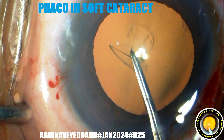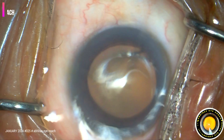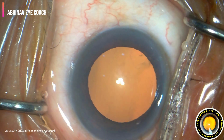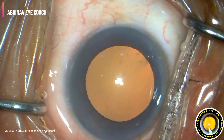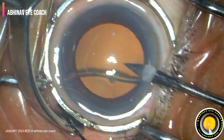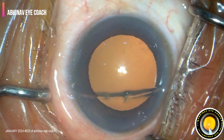Hi friends, I am Dr. Abhinav Prakash, going to share a surgical experience in performing a phacoemulsification in soft cataract. This is a soft cataract, 55 years male, grade 1 to 2 nuclear sclerosis.